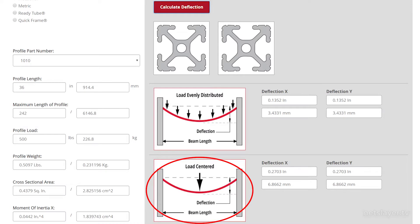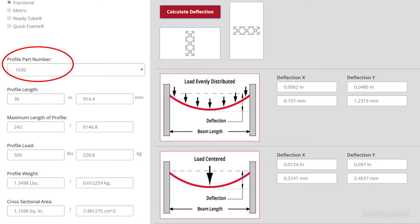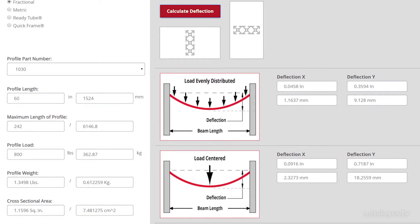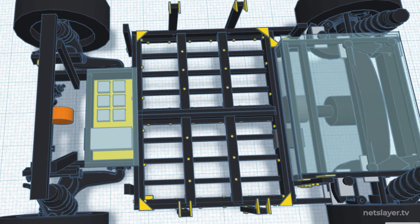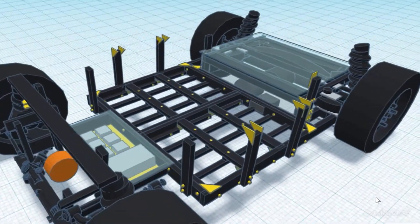If I go to a 1 by 3 inch piece with the same 500 pound load centered, the deflection would actually be way under 0.01 inches - so that's great. Going up to a 60 inch length, which is more what the platform length is going to be, and putting an 800 pound load on there, the deflection is still basically under 0.1 inches, so we're good. Using this tool and some math, I was able to design the frame with different profile types to meet the weight requirements.